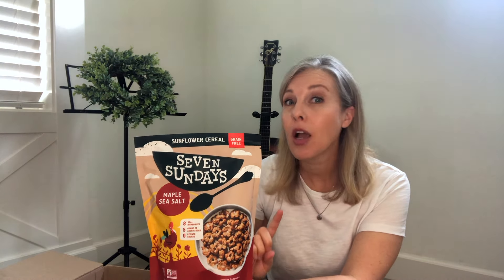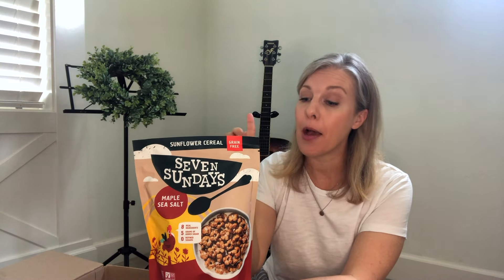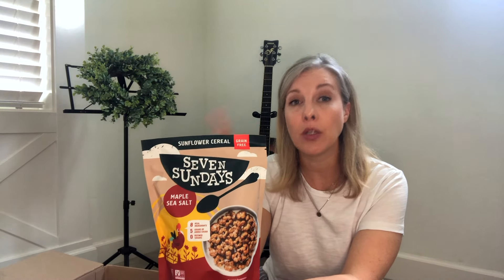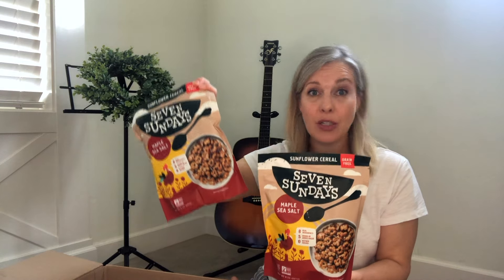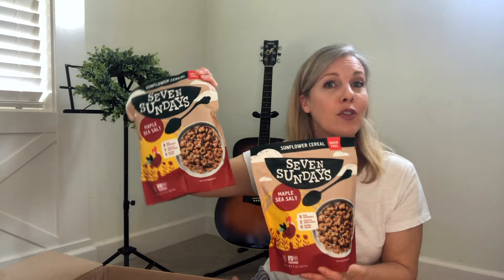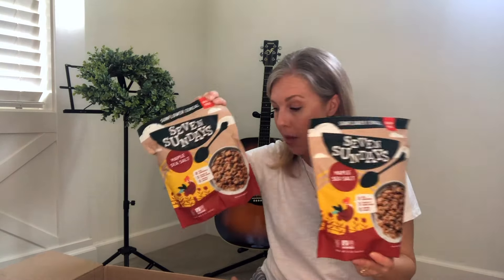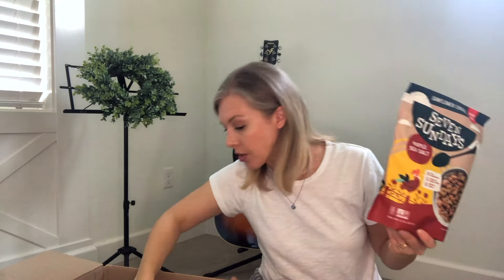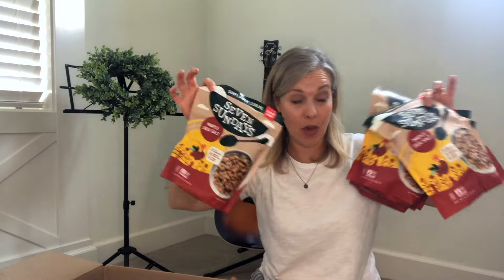Costco has a much bigger bag for a much cheaper price, but it's their cocoa or chocolate one, so we do get that one from Costco. We love Seven Sundays — just a cleaner cereal option. We usually have these for snack or even for dessert; we usually don't eat them for breakfast. I got maybe four bags of those.